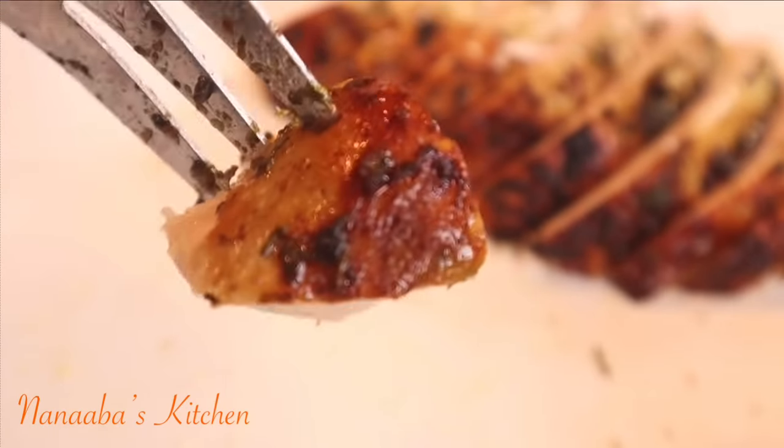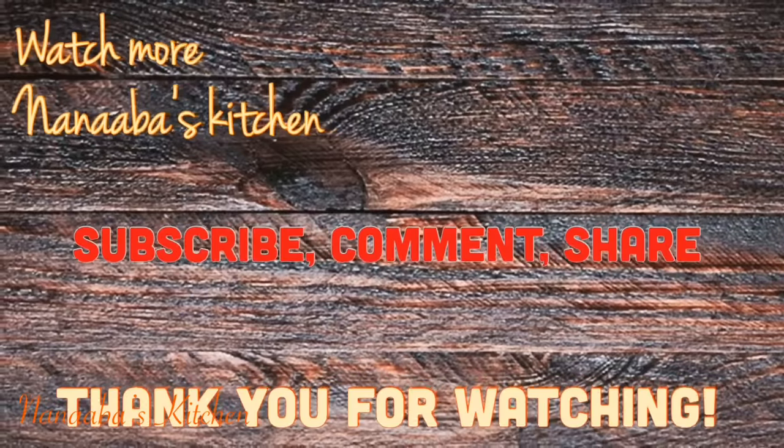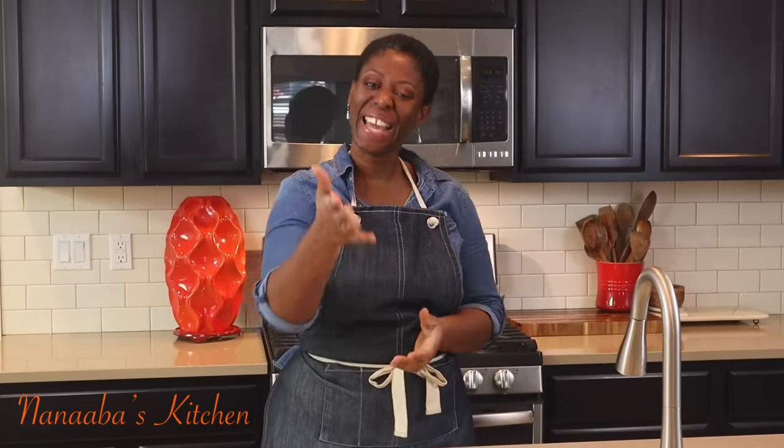Thank you all so much for watching, friends and family. Make it a great day and have fun, especially in that kitchen. Thank you, beautiful person, for watching the video all the way to the end. Kindly leave me a comment and subscribe down below, and don't forget to share the video as well. Also watch more videos — it is chef time, and here in Nanaba's Kitchen, chef time is always yes, friends. So pull up a chair. We are all friends and family here.